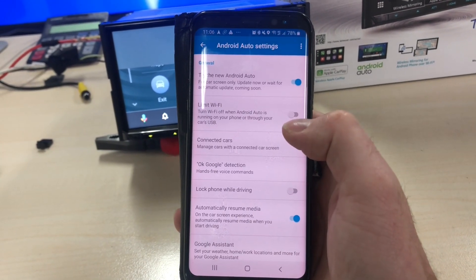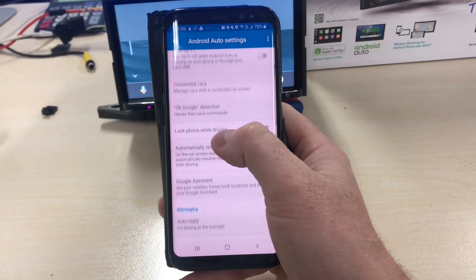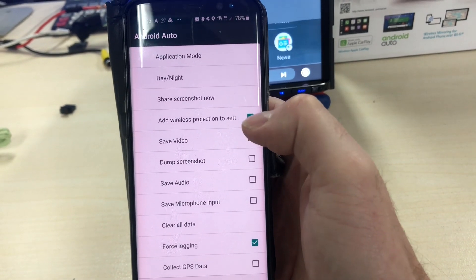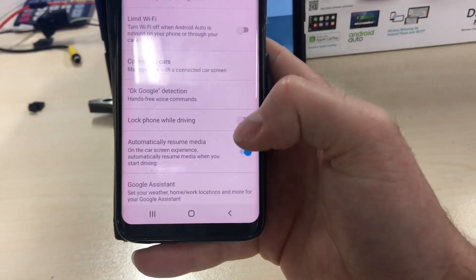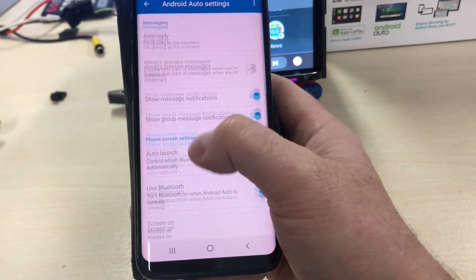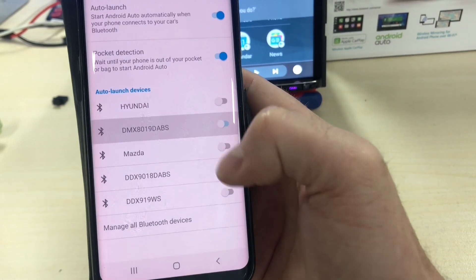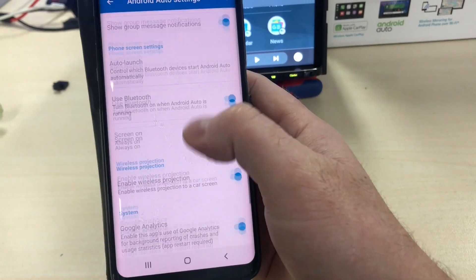Scroll to Android Auto and this will bring up some settings. In the top right-hand corner, tap the little settings icon, open Developer Settings, and you want to add 'Wireless Projection' to the settings — tick that box on. It was previously not ticked and not available, but now it is once you download this latest version. Some other things to turn on: 'Automatically Resume Media' — switch that on, it is not on as standard. Also under Auto Launch, once you've paired your device, turn that on for the stereo so that whenever you get in the vehicle it will come on automatically.